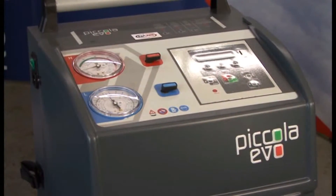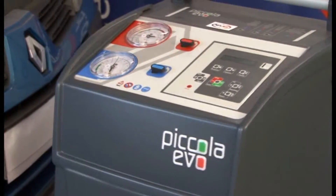The printer will allow you to personalise print reports up to 6 lines and include the car number plate.